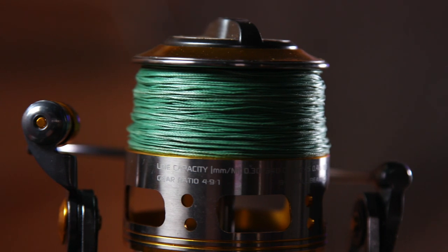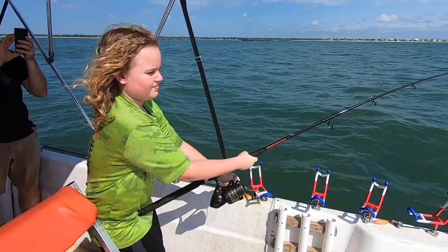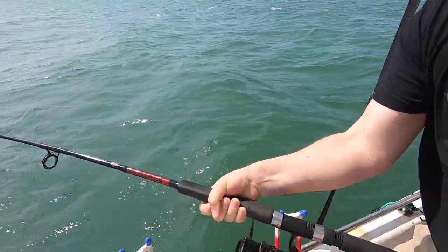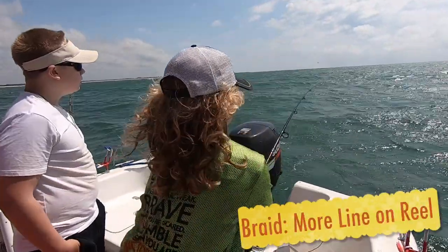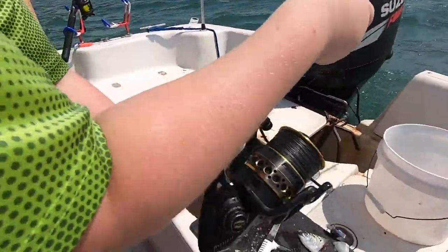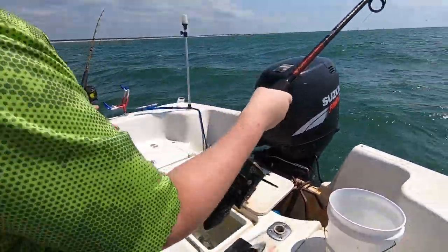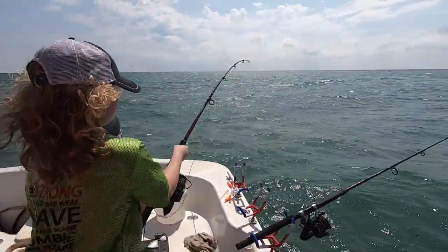I'll start with braid because most people think of it as a stronger line, and in some ways, to a certain extent, it is. It has a lot more strength in a smaller diameter than monofilament does. What this means is you can get a lot more line on a reel than you can with monofilament, which comes in very handy when you're dealing with big fish that can take a lot of line off your reels.